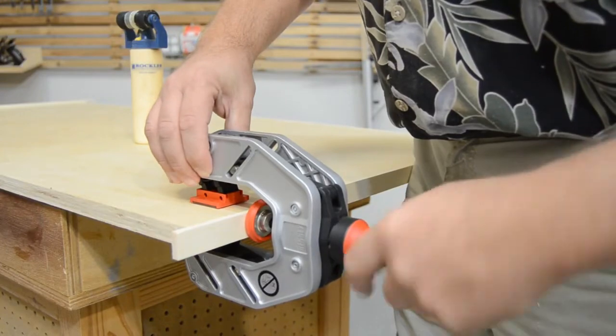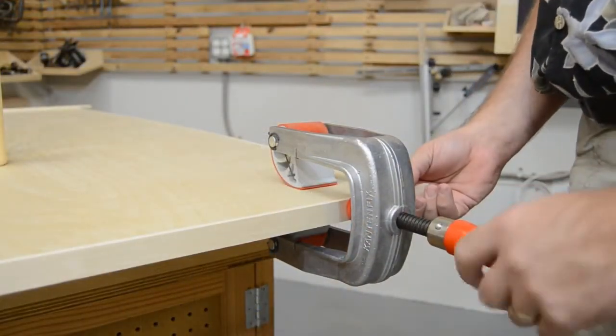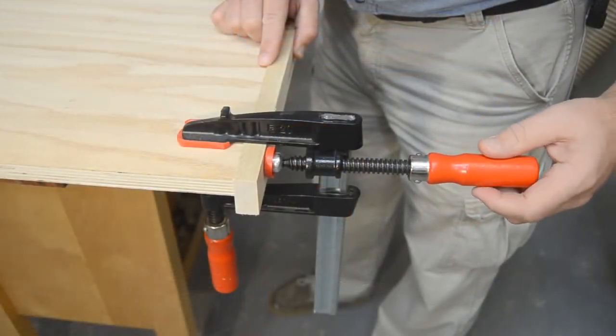When your panel is too long or inaccessible to be able to use your standard clamps, Bessey's edge clamps offer a number of options to help you get the job done.